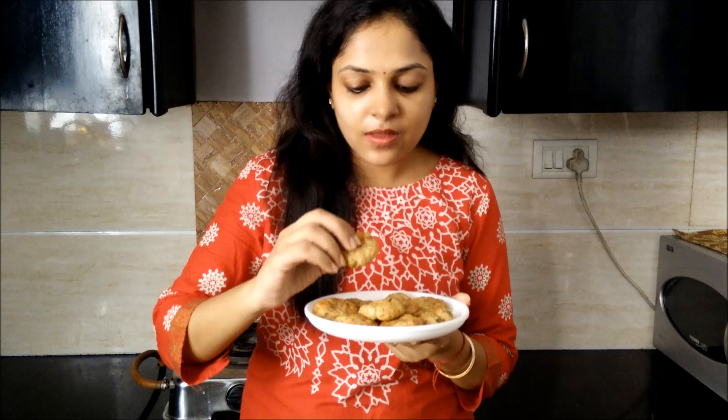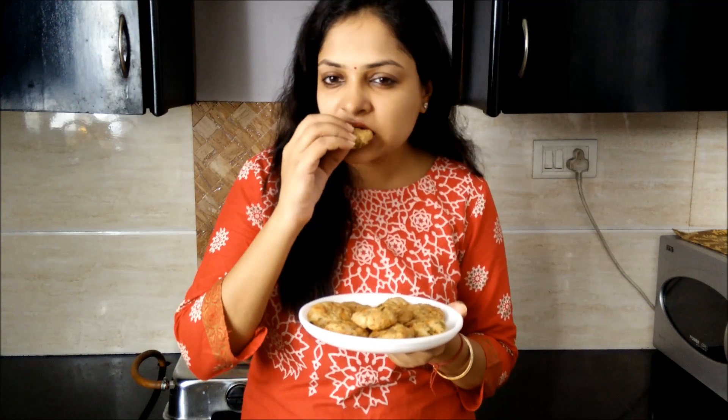Now let me taste it. These are very hot so you have to be careful. I don't have words to explain how tasty this cutlet is — perfect flavour. You can't even tell that these are rice cutlets.